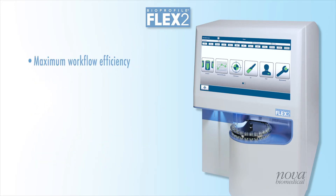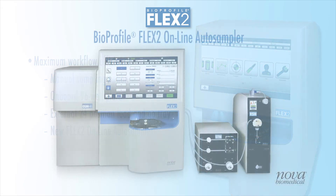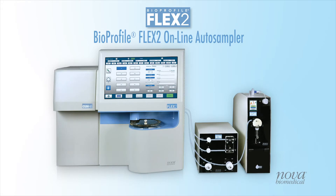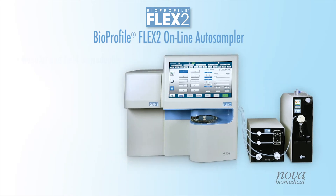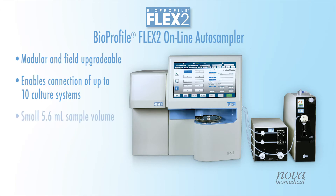Maximum workflow efficiency is achieved with four unique sampling options, including online automated sampling with the Flex2 Online Auto Sampler. The Bioprofile Flex2 Online Auto Sampler, or OLS, is a modular system that connects Flex2 to as many as 10 bioreactors for automated sampling and analysis of key cell attributes.